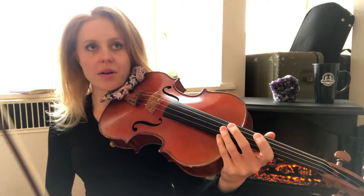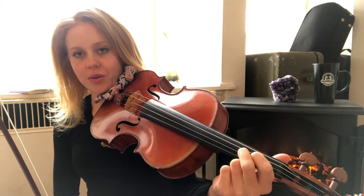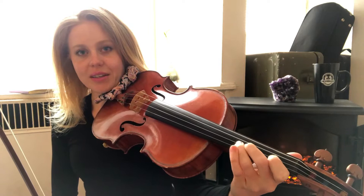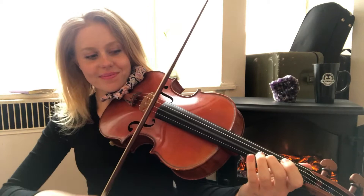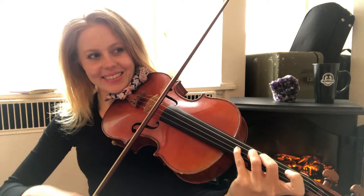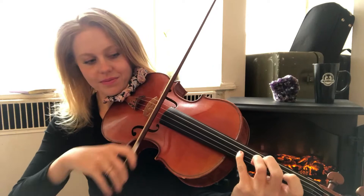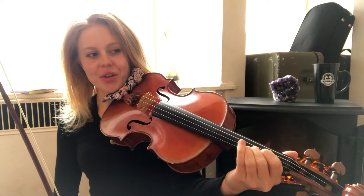The next thing up from a whole step is a minor third. A minor third is a whole step plus a half step. So if we go from open to two in this position, or from one to three in the basic hand pattern, or from two to four, that's a minor third, and it always sounds like Iron Man. Here's one to three, here's two to four. I'm sticking with our basic hand pattern at the moment, apart from this open low-two-one.